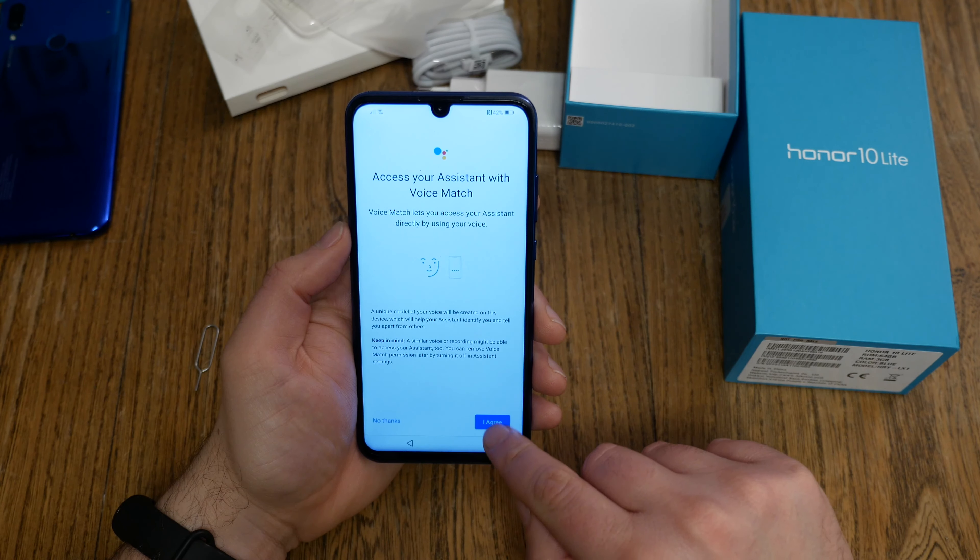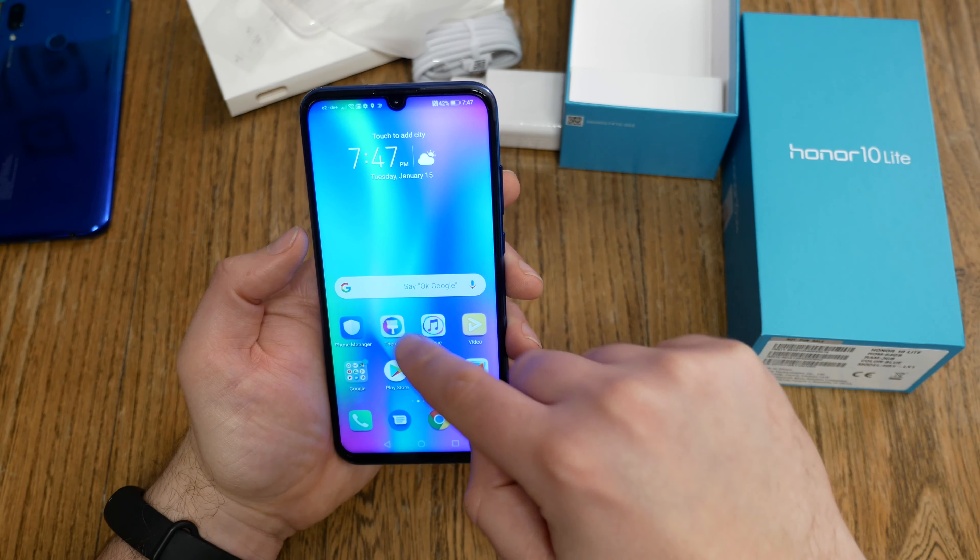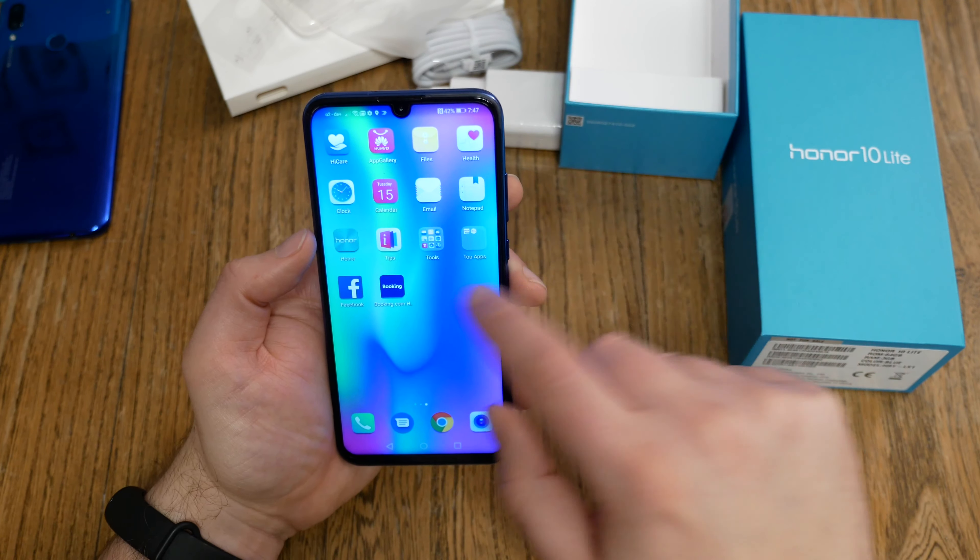Which apps are pre-installed? Of course the Google apps, including the Google office suite, and the Play Store. We also have Huawei apps like a gallery app, music app, and theme app. There are tools like Compass, Flashlight, FM Radio, Calculator, and a health app. We get an Honor app, plus top apps like Amazon, eBay, Facebook, and Booking.com. But don't worry — you can uninstall them, so no problems there.